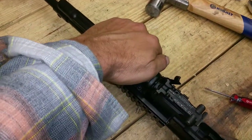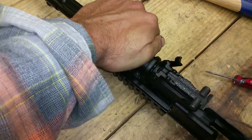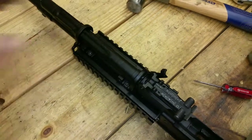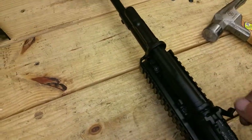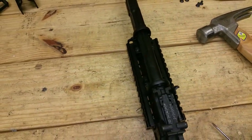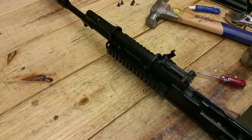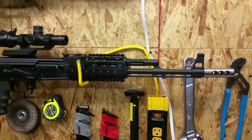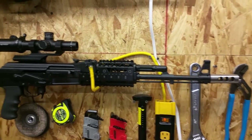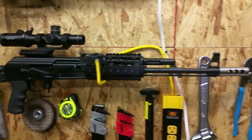If your gas tube is like mine, you should probably have to press down until you hear an audible click. With that done, we can put our lever down into its proper position and finish reassembling the rest of the rifle. With our rifle reassembled, we'll have to make a trip out to the range and test our results.